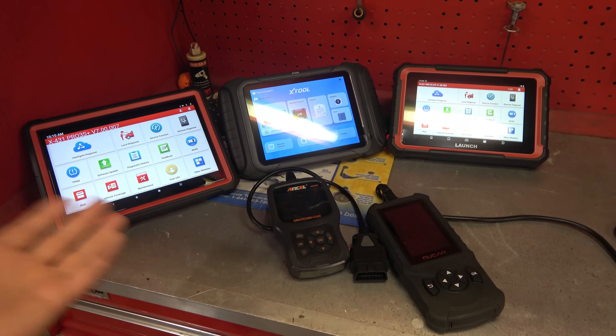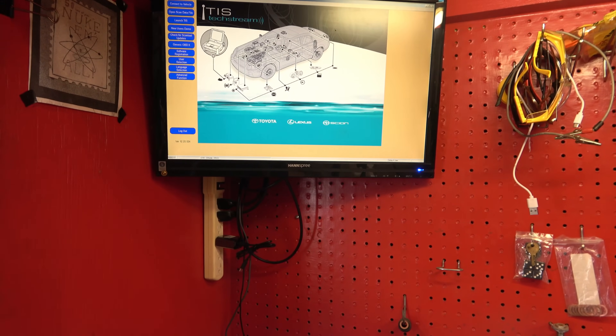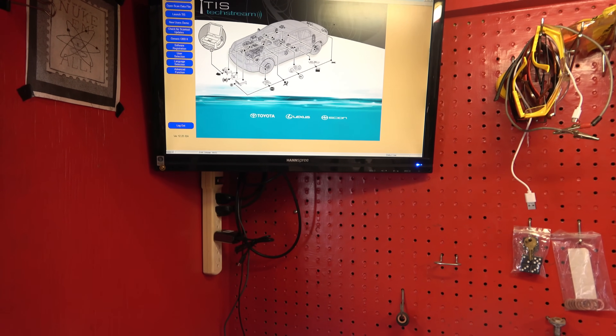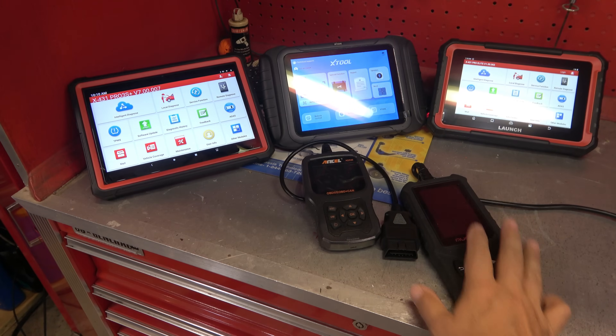As you can see here, I've got a bunch of different tools on the table. I also have, in this case, TIS TechStream — Toyota Information System — that's Toyota, Lexus, and Scion. I also have Volvo Vita installed on this computer. So we do have just a little bit of variety here when it comes to repairs. Let's start off with these two right here.